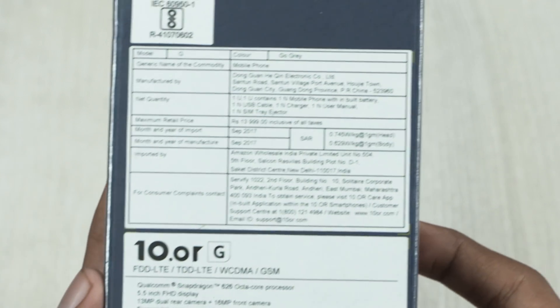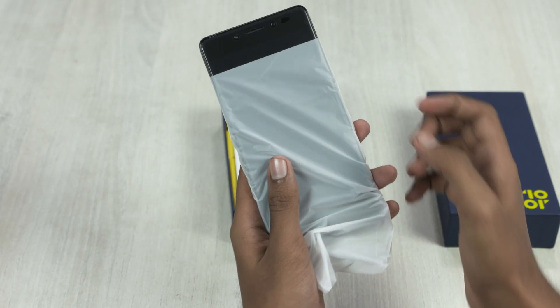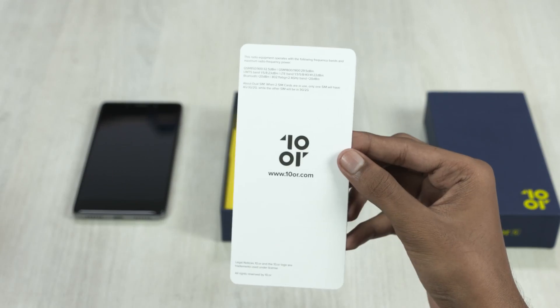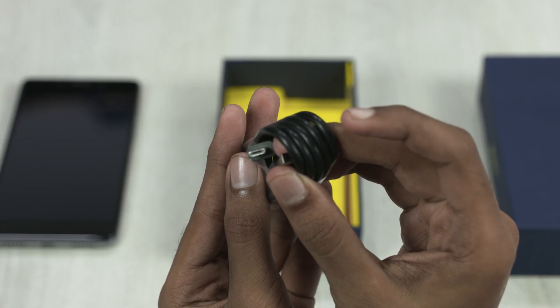So here's the box — some basic specs can be found on the back. Opening it up, we've got the phone itself. We then have the quick start guide, a SIM ejector pin, the travel adapter, and the microUSB cable.